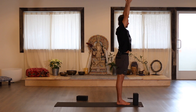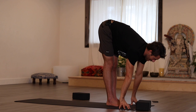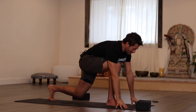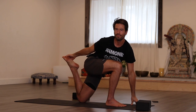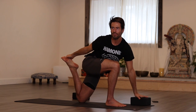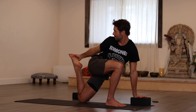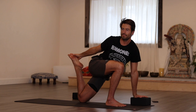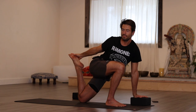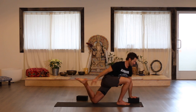Inhale the arms up, exhale fold. Inhale into a flat back. Step your left leg back and drop the knee down. Hold here, or reach back with your right hand for your foot or your ankle — you might need a block or two. Then release that.